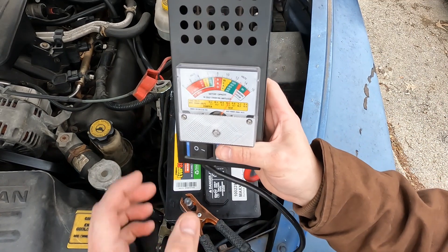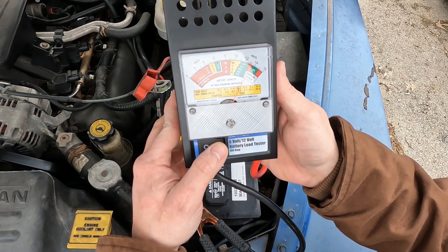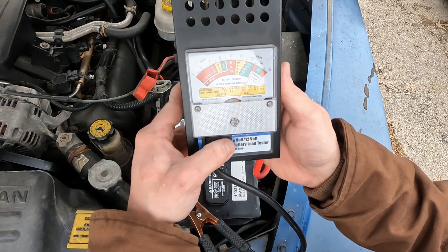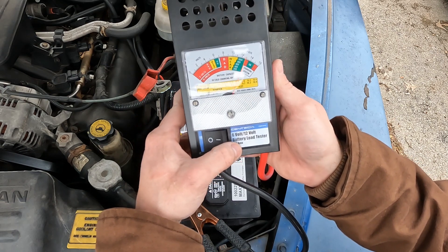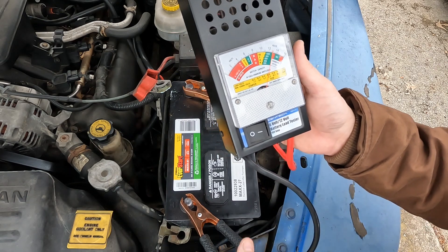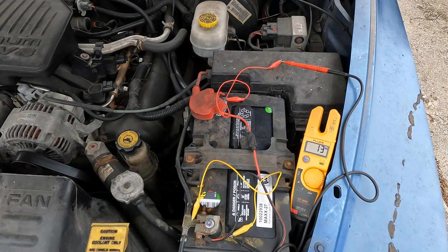I'm back with a brand new battery. It's time to see how this one does on the load test. So far I've got over 13 volts — test on — still in the green. That'll work. It's all back together, time to test this one out.